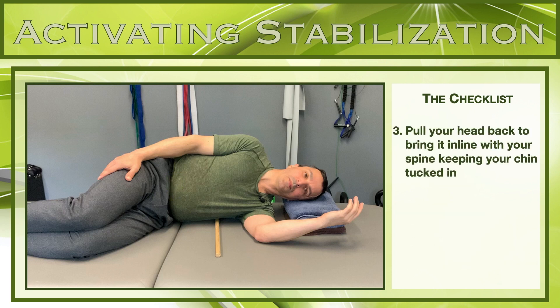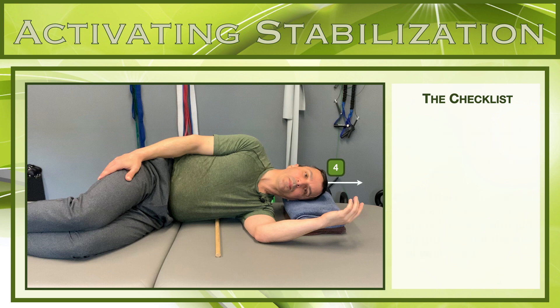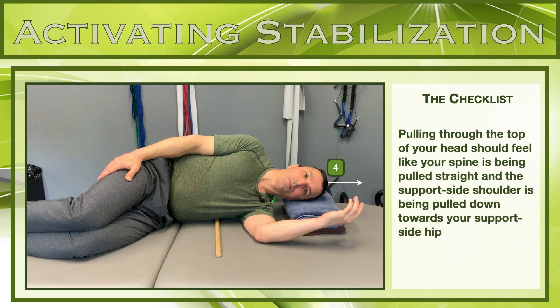Number one: start with activating the abdominal wall and generating ideal intra-abdominal pressure. Number two: pull your lower back and pelvis into a neutral position. Number three: pull your spine long and straight — there should be no side bending or excessive curvatures. Number four: bring your head and neck into alignment. And number five: bring your ribcage into approximation with your shoulder blade.